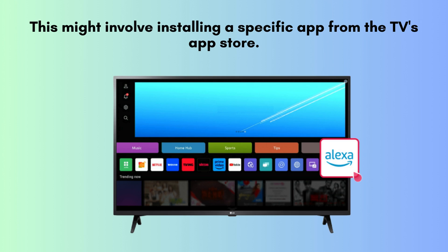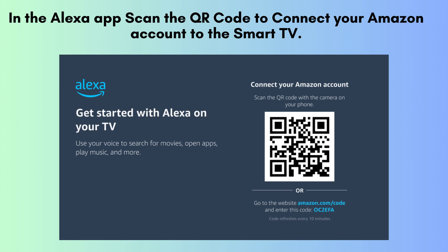Follow the on-screen instructions to enable Alexa on your TV. This may require downloading a specific app from your TV's app store to complete the setup and link Alexa to your TV. In the Alexa app, scan the QR code displayed on your smart TV to connect your Amazon account. This step ensures your TV is properly linked to Alexa for seamless voice control.